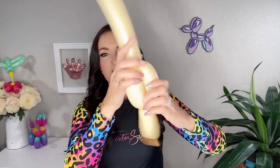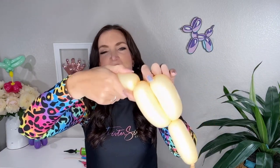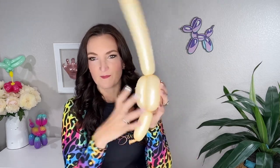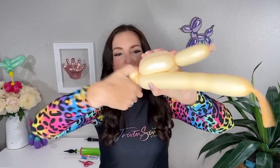We're gonna do a three-bubble body, so another bubble about the same size. Bring your remaining balloon down with those two together and then the rest of your balloon's gonna go back up. We're gonna make another bubble the same size and roll it right through those other two bubbles to lock it in place. This is gonna be the bottom part — the cone part of the cone. Then on the top of this cone I'm gonna put a pinch twist, so we're gonna do a small round bubble, fold this over, and make that a pinch twist.